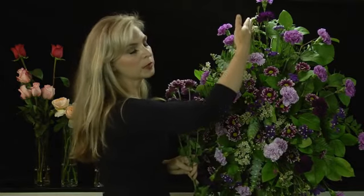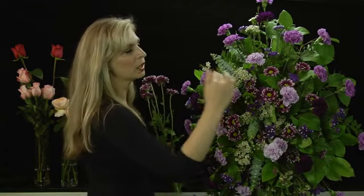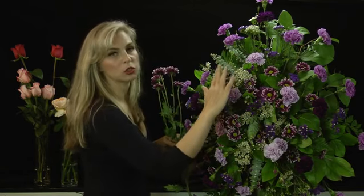These pieces will be elongated — very long. Remember, whatever you do to one side, you have to do exactly on the other side. And in the center, you make the pieces shorter.